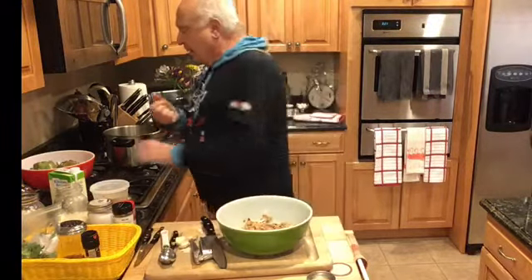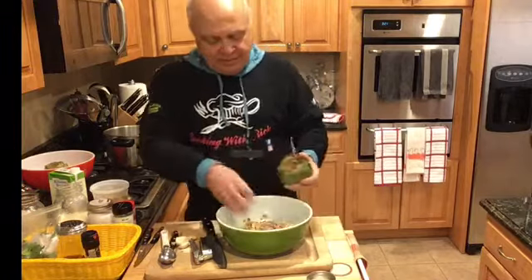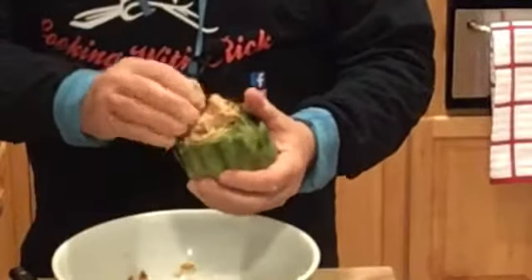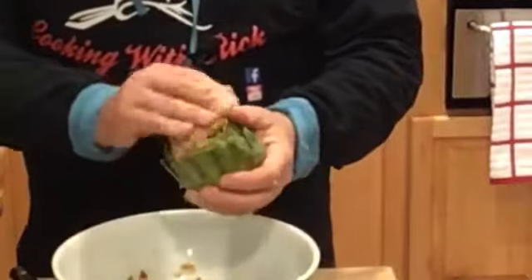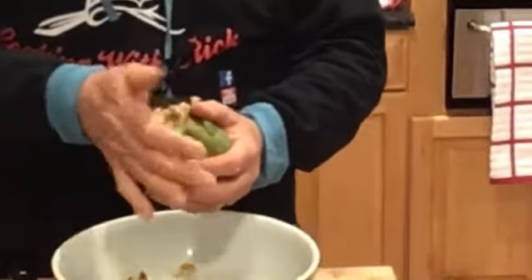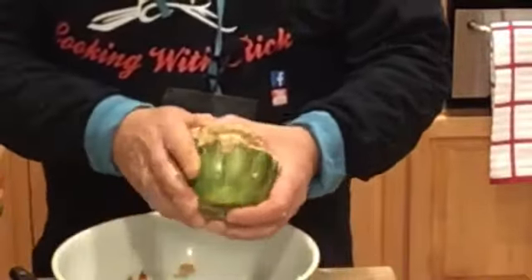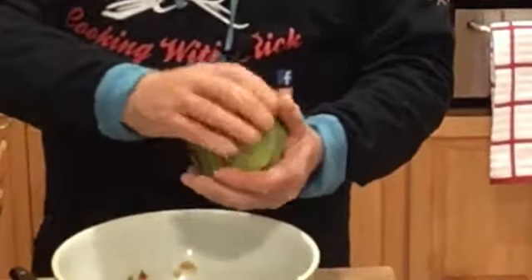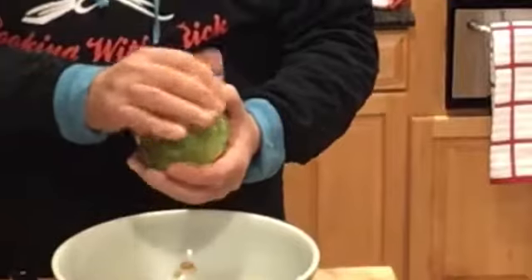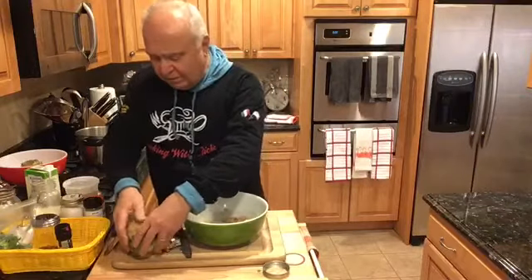Now let me get one of those artichokes. Open it up and how about stuffing it? Just push it in, pack it in there. Sometimes what they do is put it on the sides, but I don't like to do it that way — when I put it in a pressure cooker it sort of comes out. But you can stick some pieces of garlic in there if you really like. As usual, I made too much stuffing.